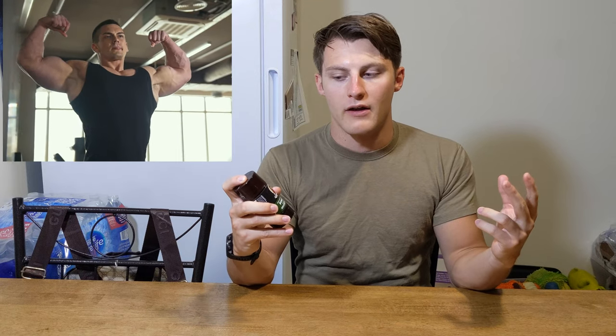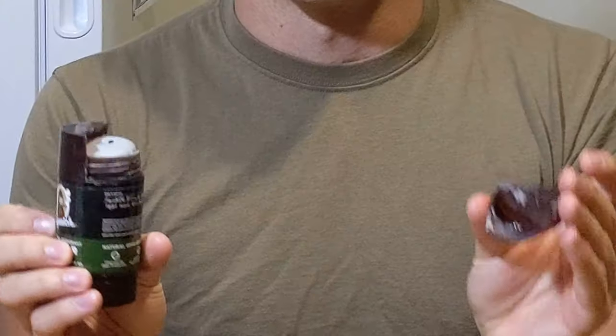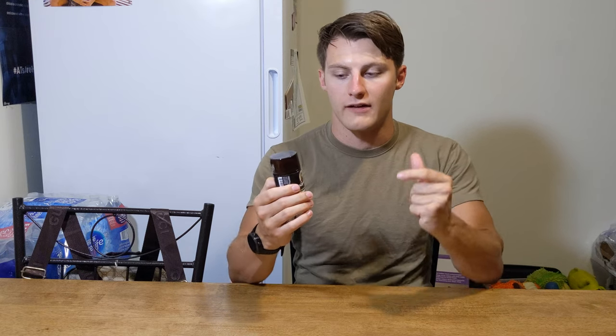I feel like they need to make the top part on this a little stronger, more fortified, so that when you get it in the mail it's not cracked. And if you drop this thing, the top is going to completely crack in half and you're going to be left with an open deodorant — which sucks. So right off the bat, I didn't like the fact that it was cracked.